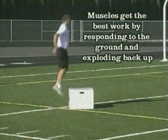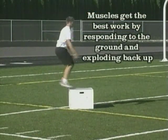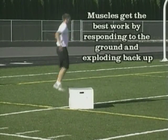Start from the top, drop down, explode off the ground. It's quick — lift those hips as high as you can.